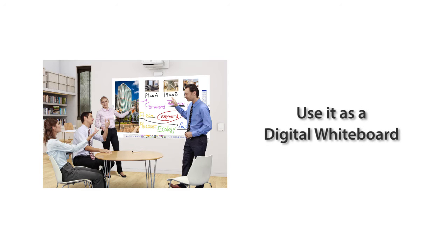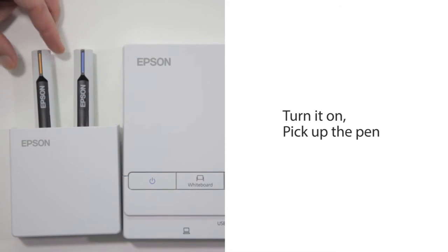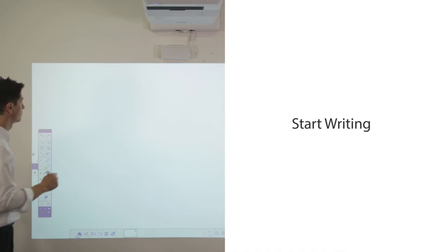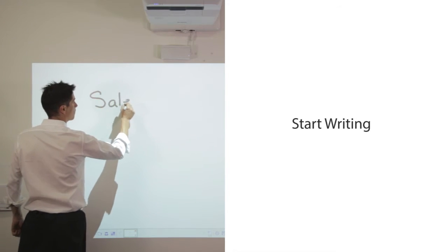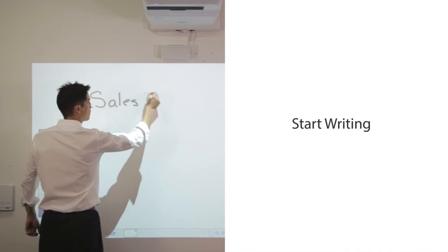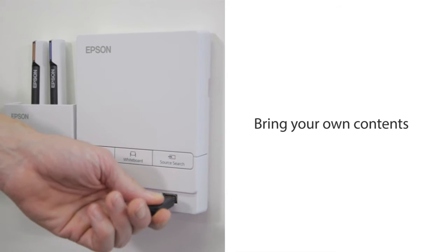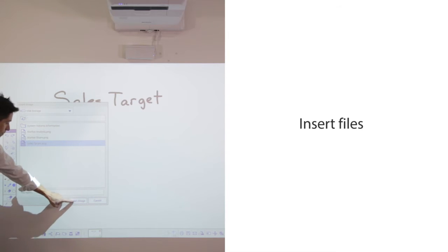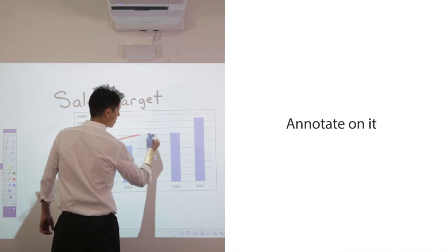Let me show you how to use it as a digital whiteboard. Let's turn it on. Pick up a pen — or you can use your finger too. Select whiteboard and you can start writing immediately. You can also upload your own content from a USB thumb drive and insert files from USB storage. You can annotate on the image as you like.